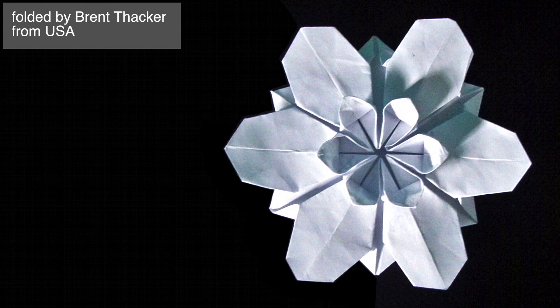Thanks so much for all of your contributions. I think it's always so nice to see what you fold.